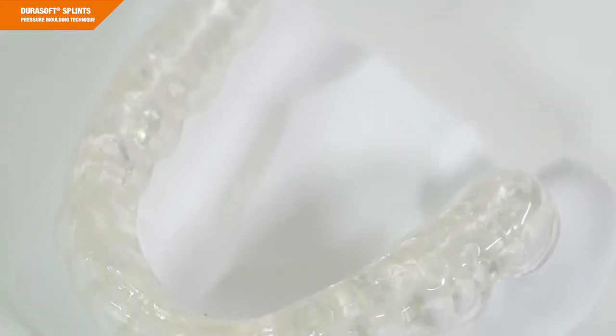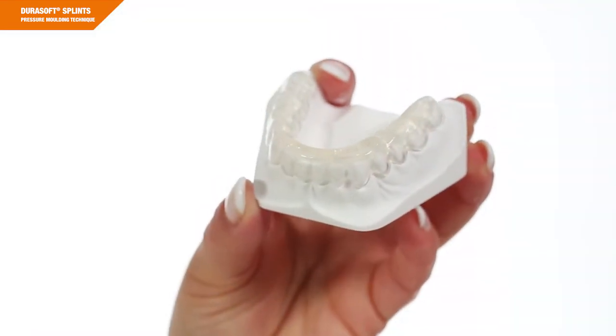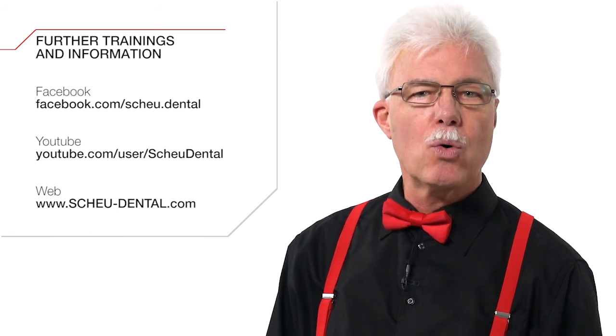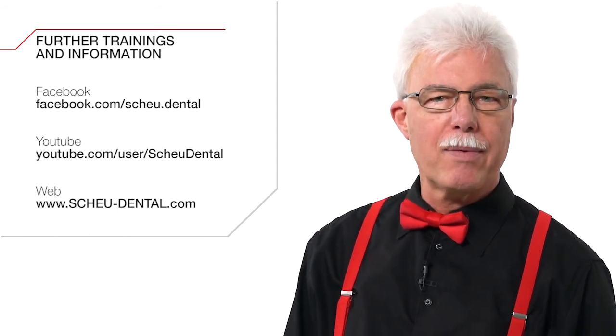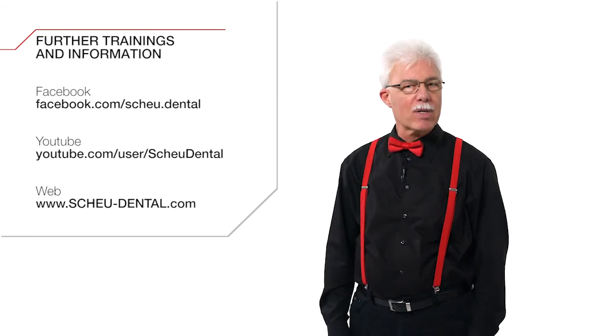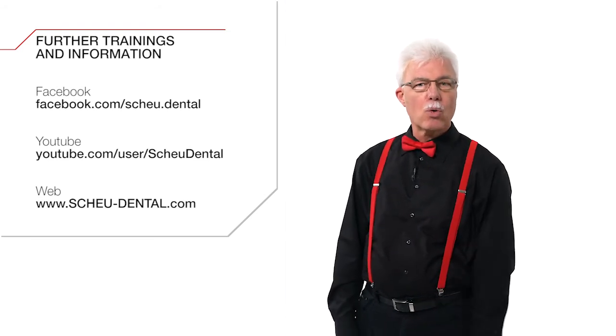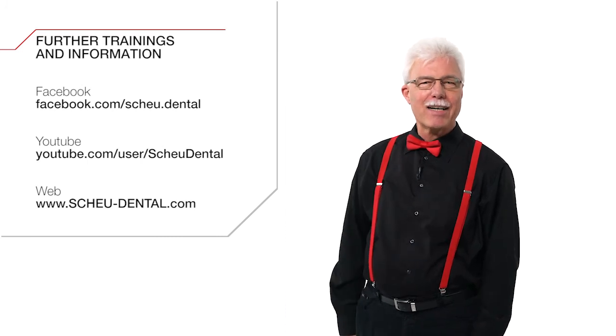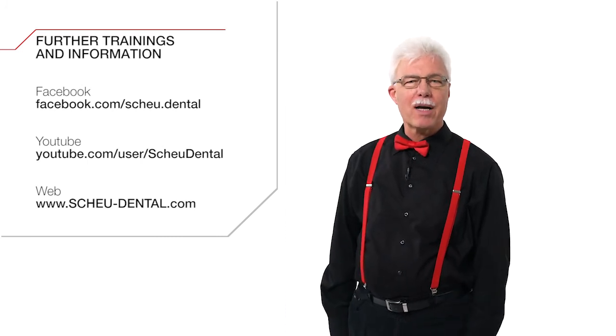We've already reached the end of our training. I hope you liked this video. You can find further training videos and news on our Facebook site or on our YouTube channel. Please don't forget to subscribe to our YouTube channel and like our Facebook page, or visit our website to always be up to date on any new contents. Thank you very much — visit us again.